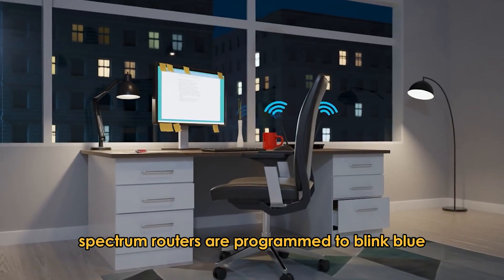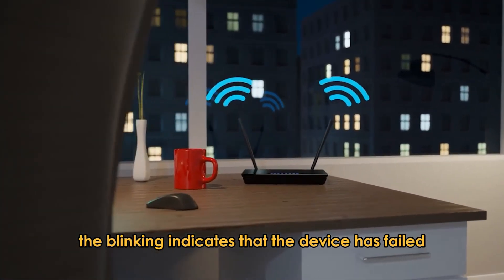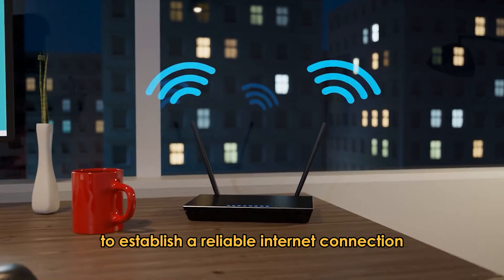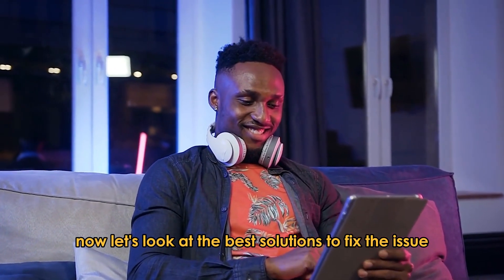Spectrum routers are programmed to blink blue whenever starting up. Prolonged blinking indicates that the device has failed to establish a reliable internet connection. Now, let's look at the best solutions to fix the issue.